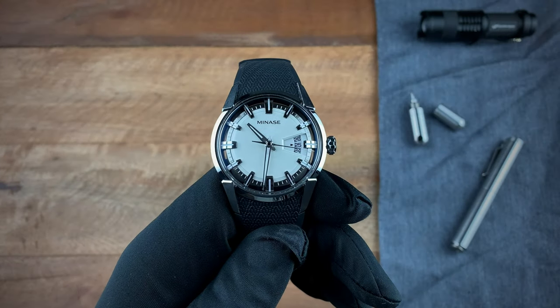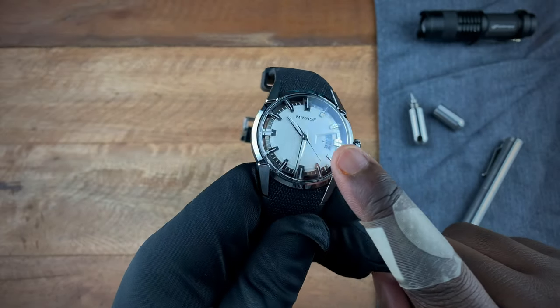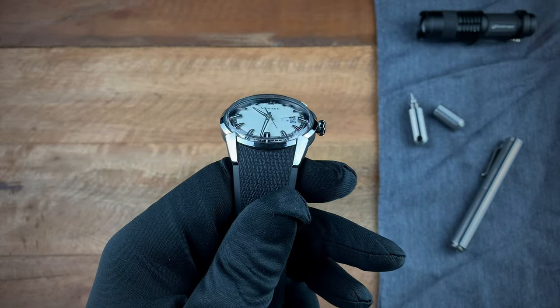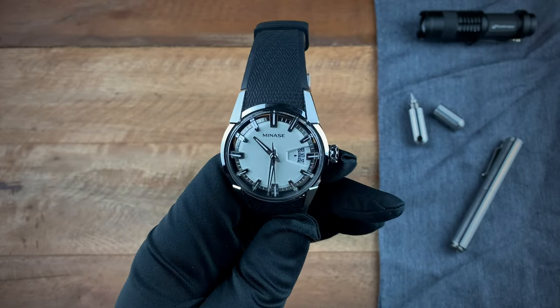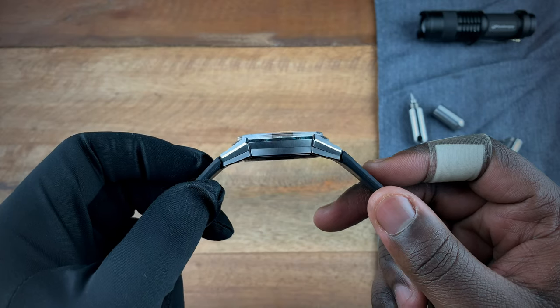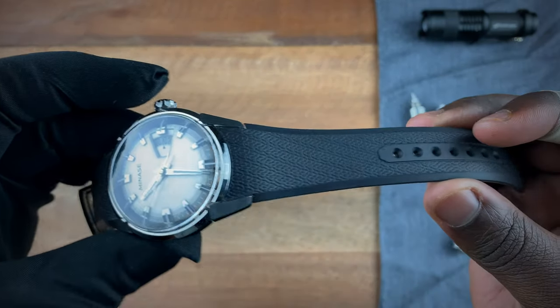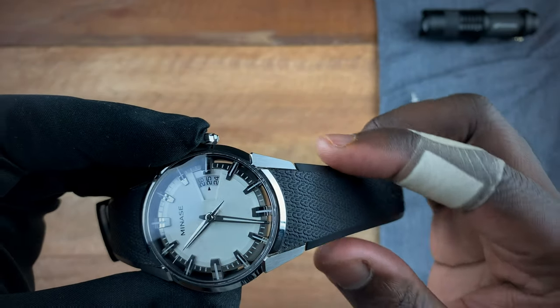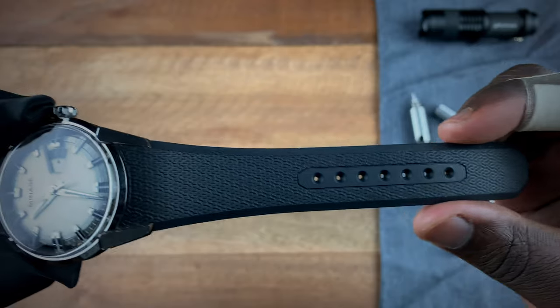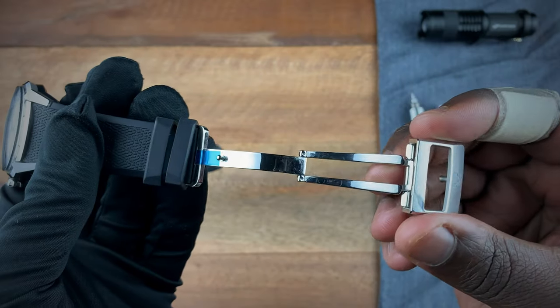In terms of specs for the Menaze Devito, the case measures 40.5 millimeters from left to right, with a lug-to-lug of 48 millimeters. Case thickness comes in at 12 millimeters, which includes the beautiful boxed sapphire crystal on the front. The rubber strap measures 25 millimeters near the case, tapering down to 20 millimeters at the point clasp.